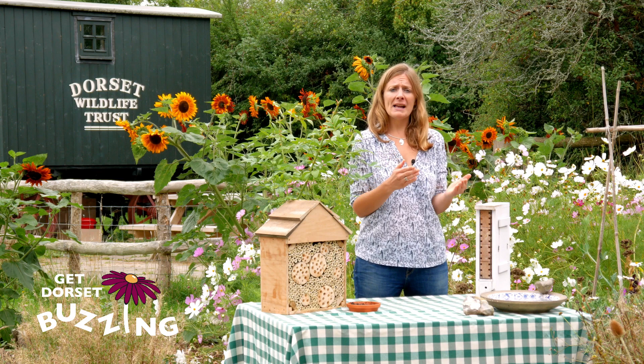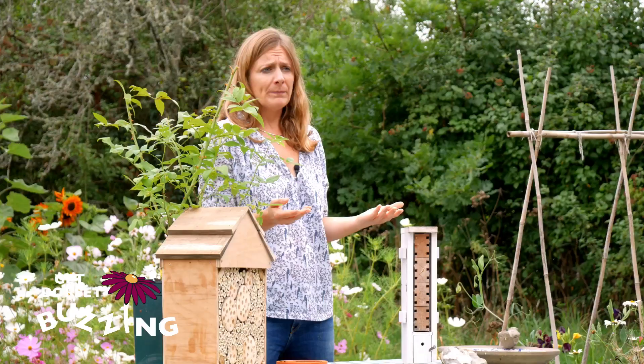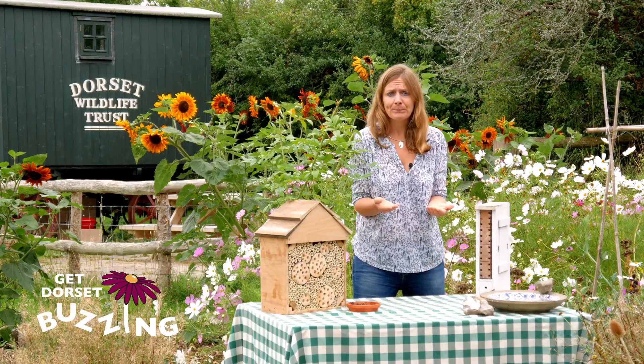Solitary bees don't have this structure. You have males and females; they mate in spring or early summer, then the female lays eggs and they both die. The young actually never meet the parents who created them.